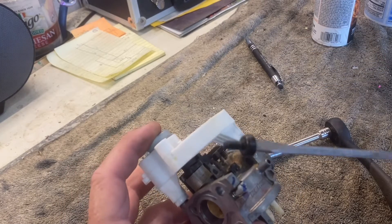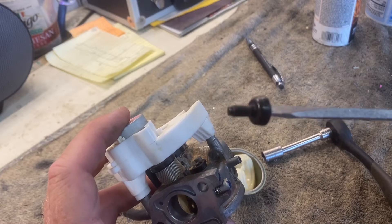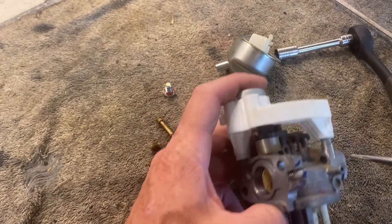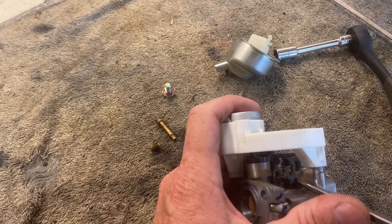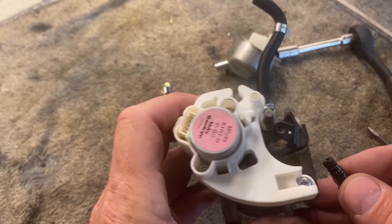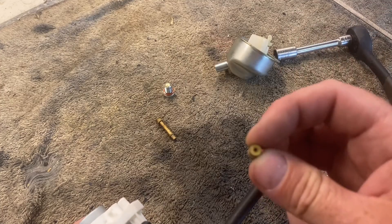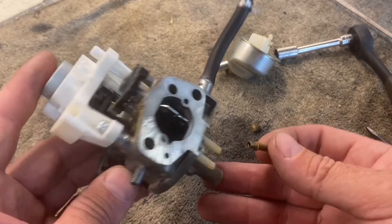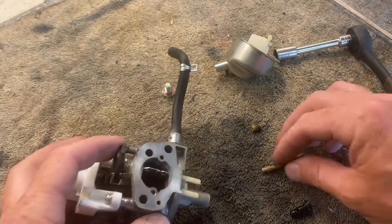I've got that idle adjust screw out. I turned it in until it stopped — two and a quarter turns — and took it all the way out. That way when we put it back in, we'll turn it all the way in and back it out two and a quarter turns and it should be set pretty much where it was. Now this little plastic piece here should pop out — there we go. That's your idle circuit in there, so we'll clean that out really well. I've got that main jet out right there and the emulsion tube that sits underneath it. When you take that out, watch that it comes out too — sometimes you have to push down on the little tip with a screwdriver to get it out.